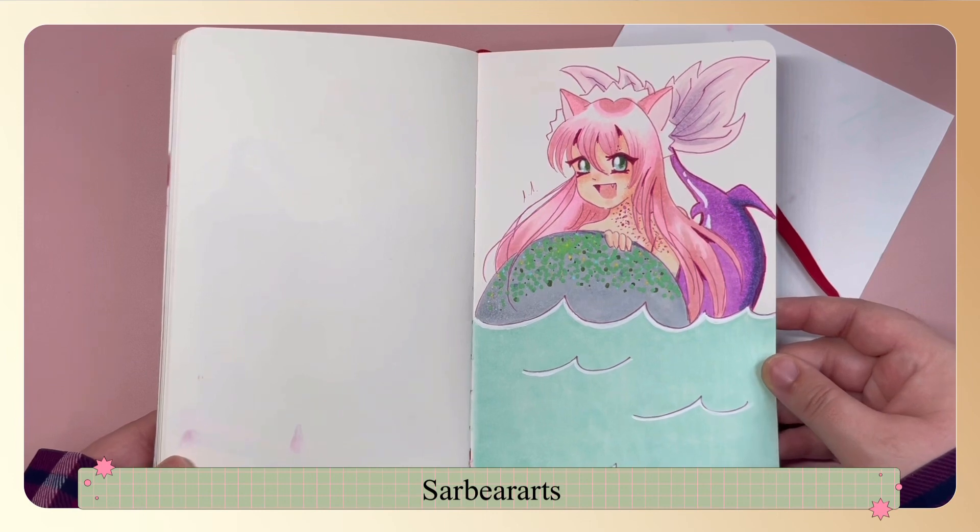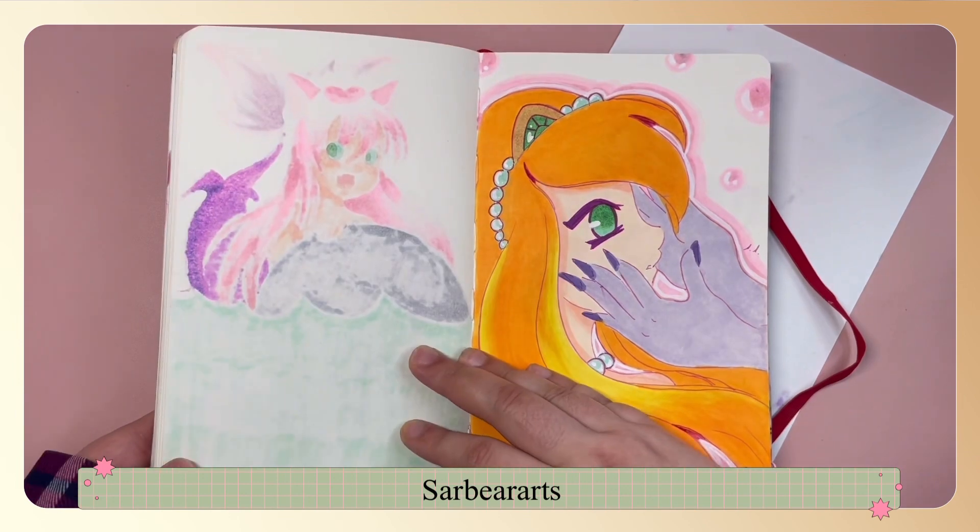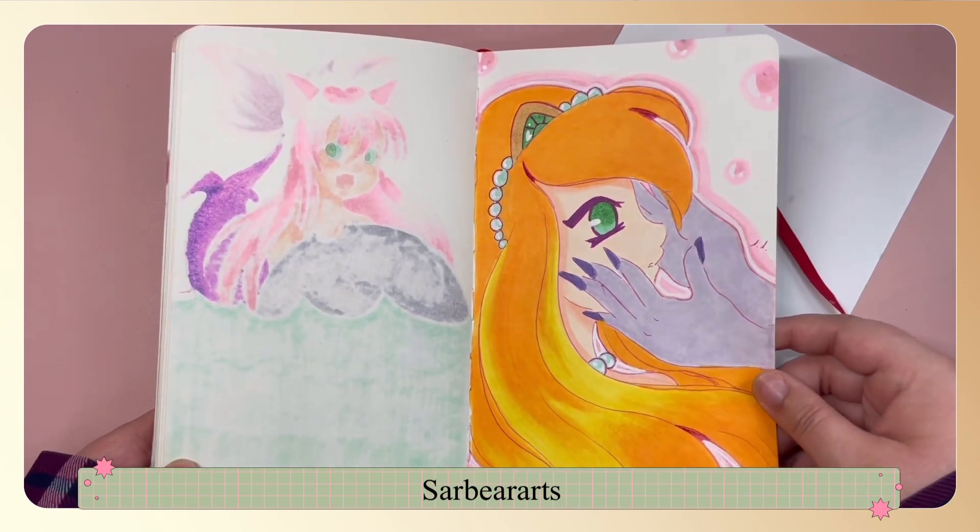This one was based on a catfish, so she's like a little kawaii catfish maid. This one unintentionally looks like the cartoon version of The Little Mermaid.